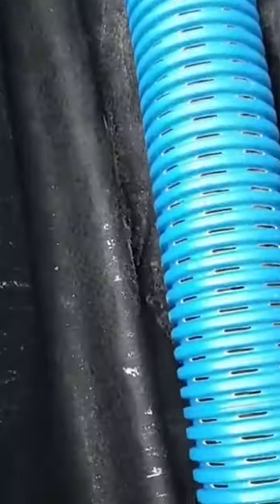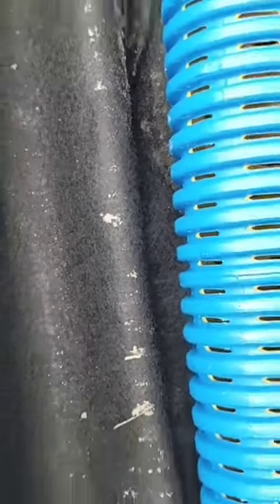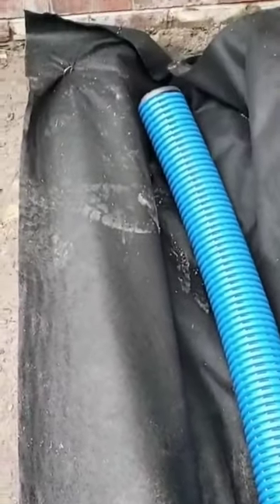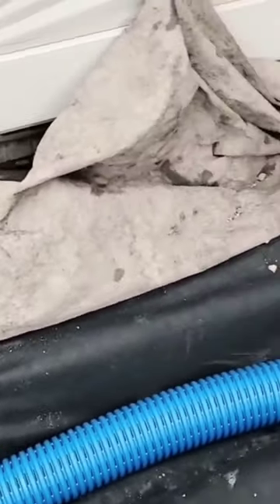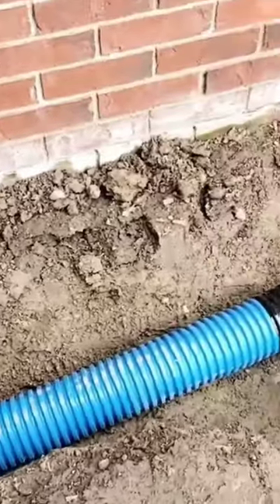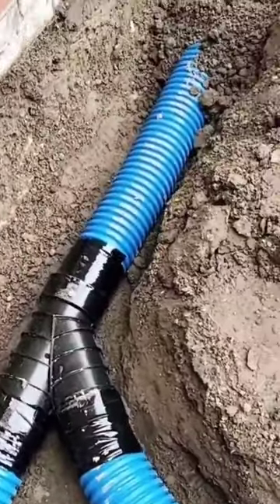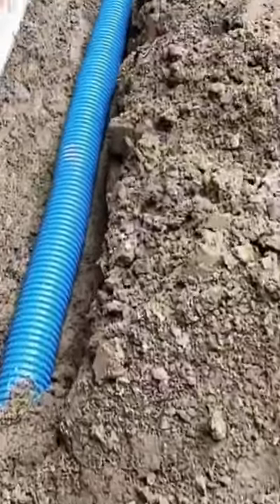Here's a single pipe shallow French drain. You can see by the perforations in this pipe — this is to take in the surface water underneath this bay window and to pull in all the groundwater. This is a very shallow French drain. You can see that it's only about seven inches deep, and then it's tied into a solid downspout. The French drain is shallower than the downspout line.